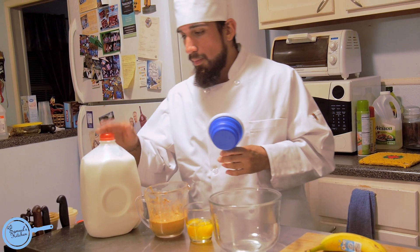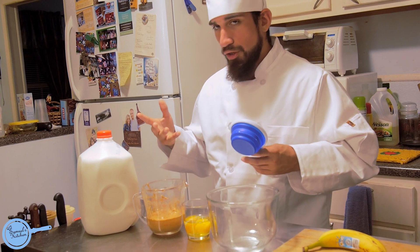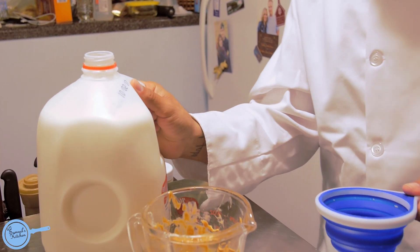First of all, milk is the most important nutrient in your body because you know it gives you strong bones. It doesn't matter if it's 2% or vitamin D. You just need one cup of milk.